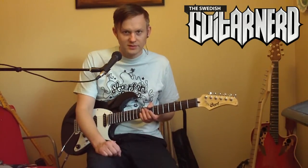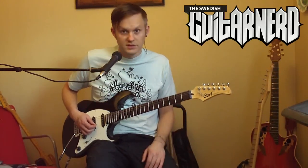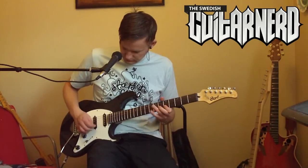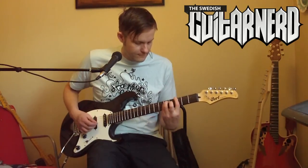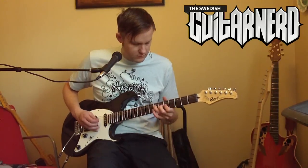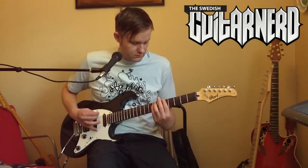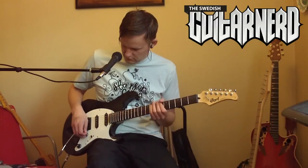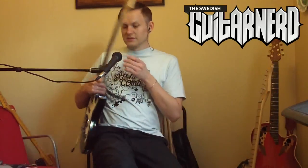I'll do just the bridge pickup — the humbucker — and the neck single coil, otherwise this would take too long. You get those two sounds, and the same with the G260. Here's the G210.